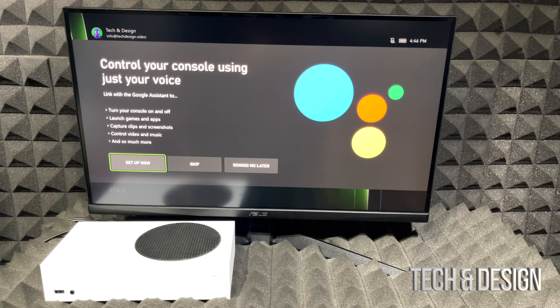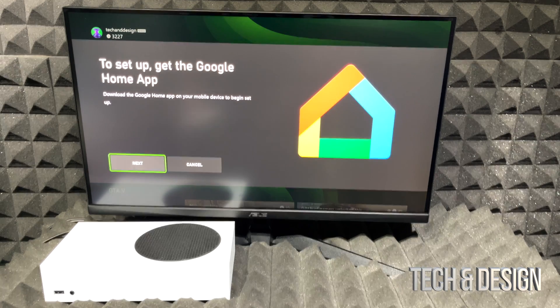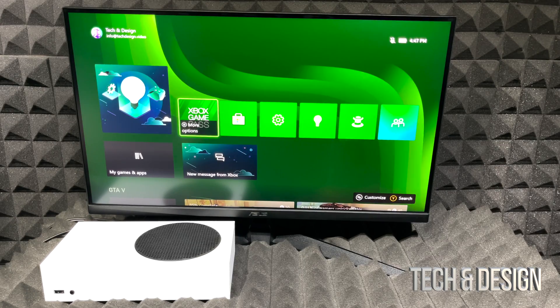You can optionally set up voice control through Google Home. Download Google Home on your phone or tablet to sync the two together. If you don't want to do this now, just cancel and skip it — you can always do this later.